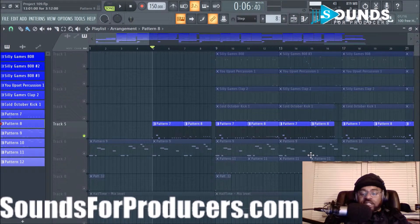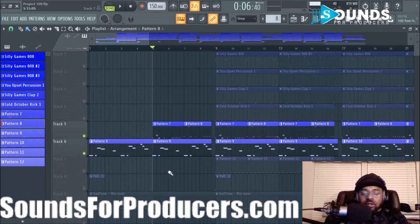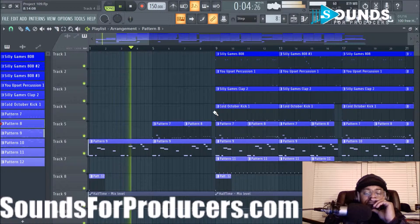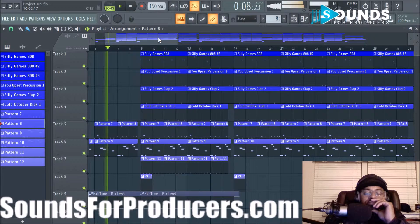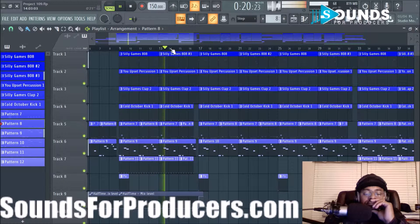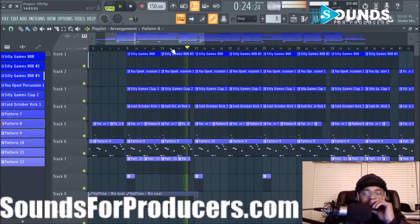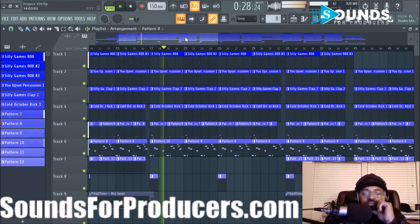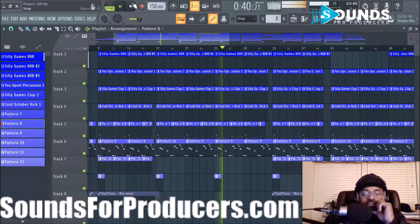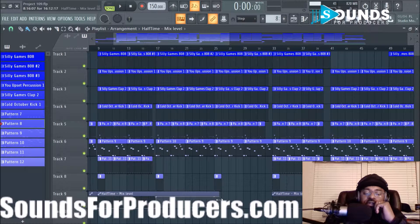Just to make it different, I also did a steady hi-hat on top of it as well. So this is what it sounds like — I'll play the intro and unmute everything. Here's the verse.